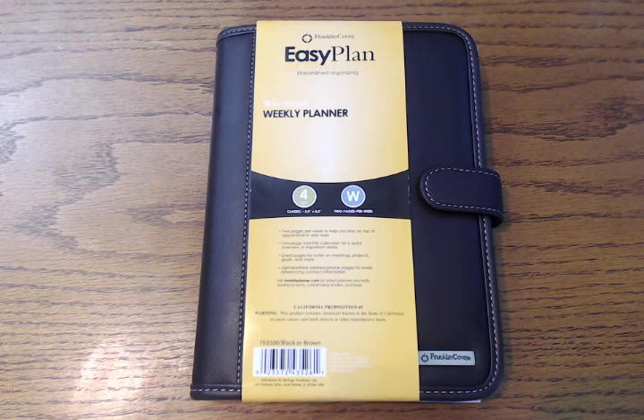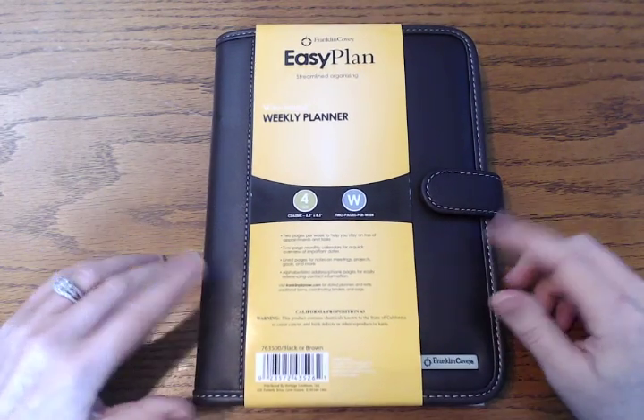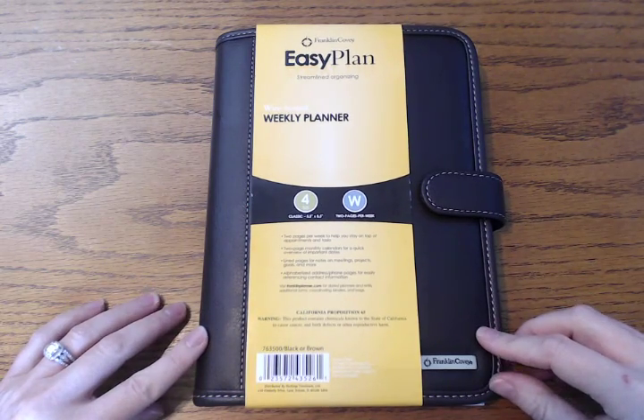Hi everybody! I have a review for you today. This is the Franklin Covey Easy Plan Wirebound Weekly Planner. In case you're wondering why do I need another planner — I don't. I actually did not buy this for the planner, but it is a really good setup and so I want to go through the whole thing. I bought this at my OfficeMax and from what I can tell this is not available on the Franklin Covey website.